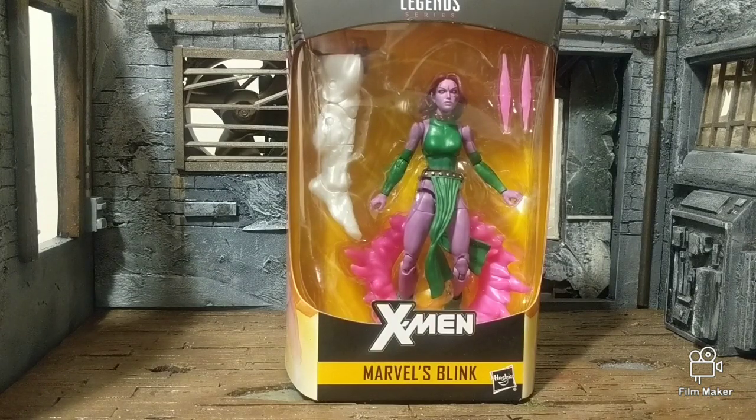This figure actually looks nice, especially for it to be pretty much a repaint — or a redo — of the Mystique figure that was released to Walgreens earlier this year.